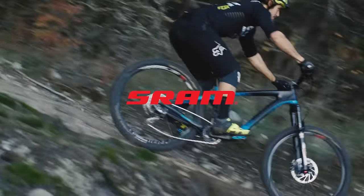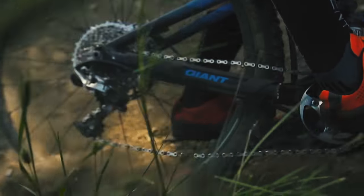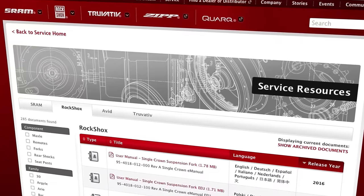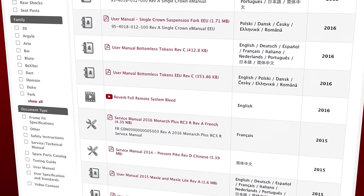This video will guide you through the bleed process for SRAM MTB hydraulic disc brakes with bleeding edge technology. See the video description below for a list of tools and supplies you will need, and visit sram.com/service for more information.